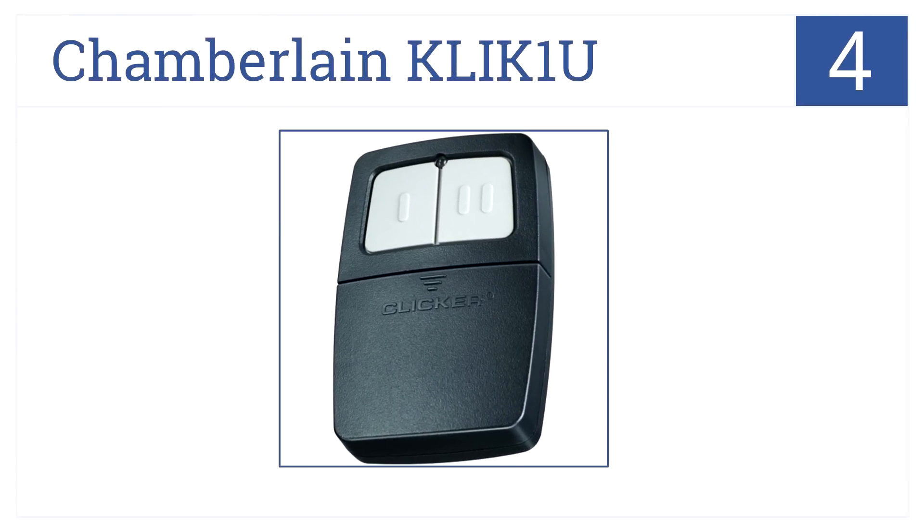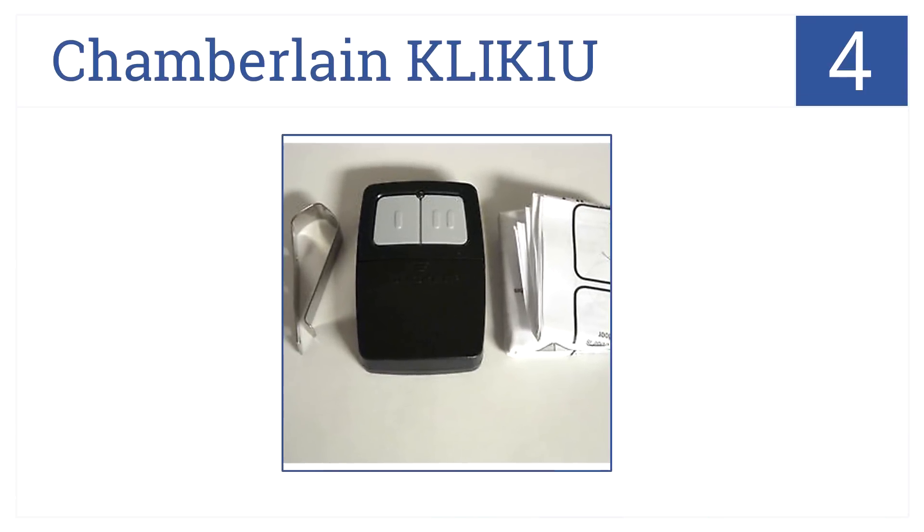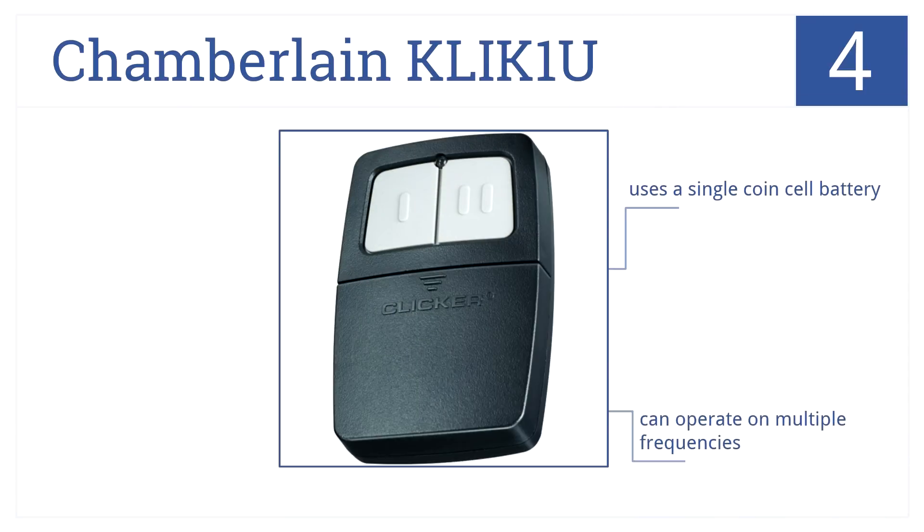Coming in at number 4 on our list, the Chamberlain Click1U is a universal transmitter, so you can use it with any garage door that features photo-eye safety sensors. It uses a single coin cell battery and can operate on multiple frequencies, and the detailed instructions make the setup easy.